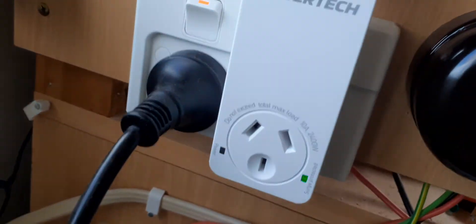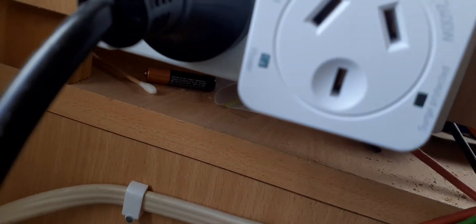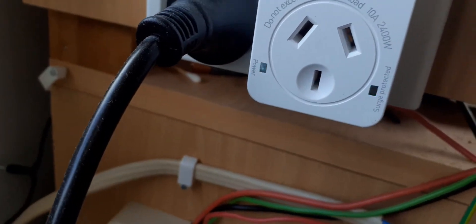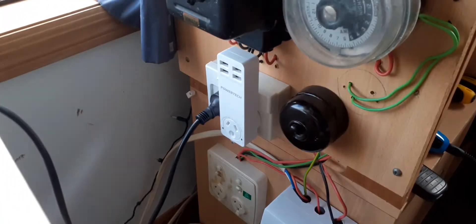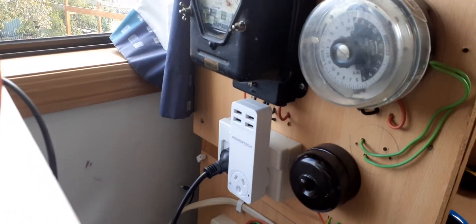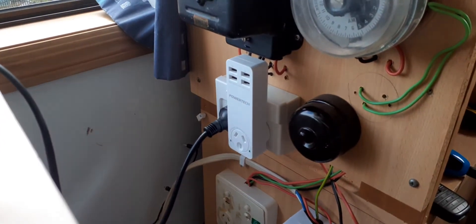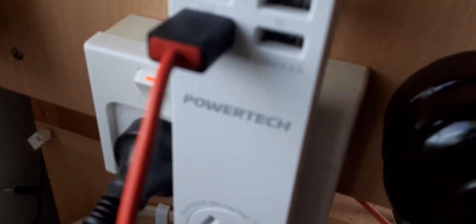Here are the indicator lights — that's just what it looks like plugged into my general setup. And here are my headphones plugged into it, using the 2.4 amp port.